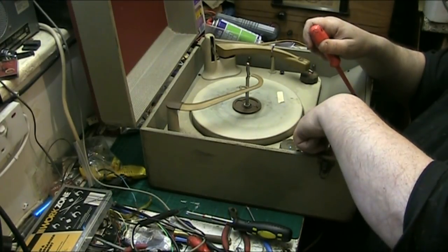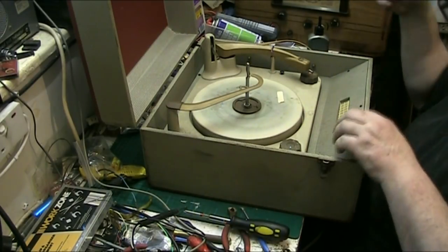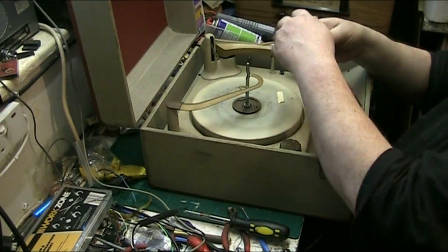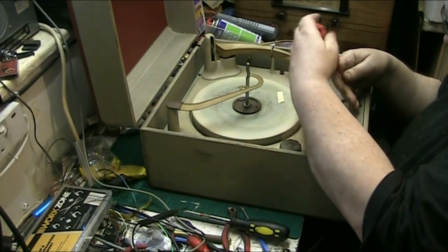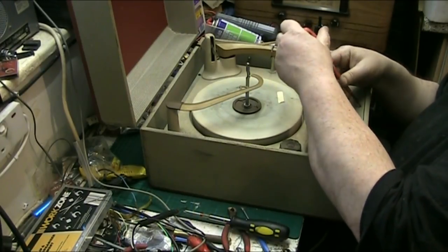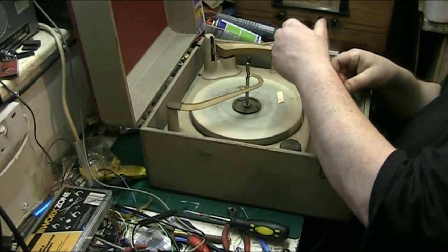Let's take the screws all the way out so they don't get lost. We'll do the full inspection of this together. This thing probably even works. I think it's an EL84 that's in this, and this is a really really old one - it's a Plus a Gramophone House one, before they even renamed the place to Dan Set House.